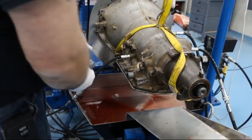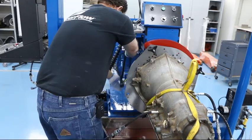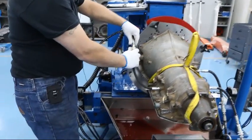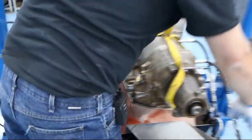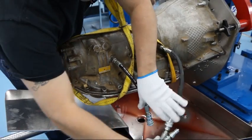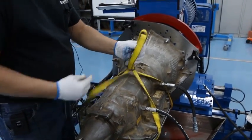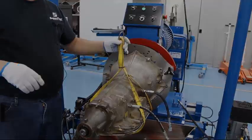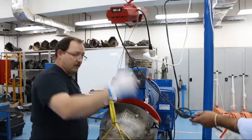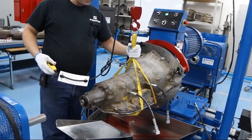Next, release the harness and the ground strap. Release the quick connects on the hoses. Once the hoses are released, center your pick strap and then bring the hoist in. Connect to the hoist and raise just enough to put tension on the strap.